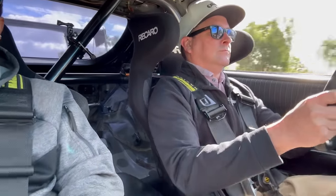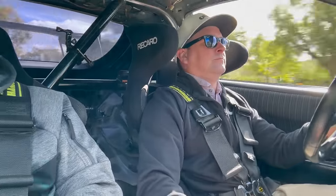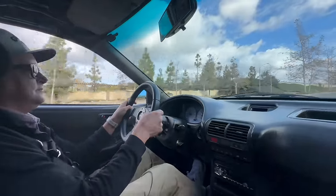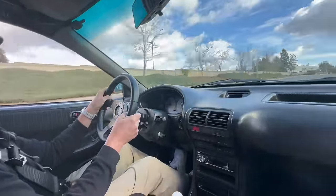Don't want to get a ticket. This thing makes so much noise, geez.